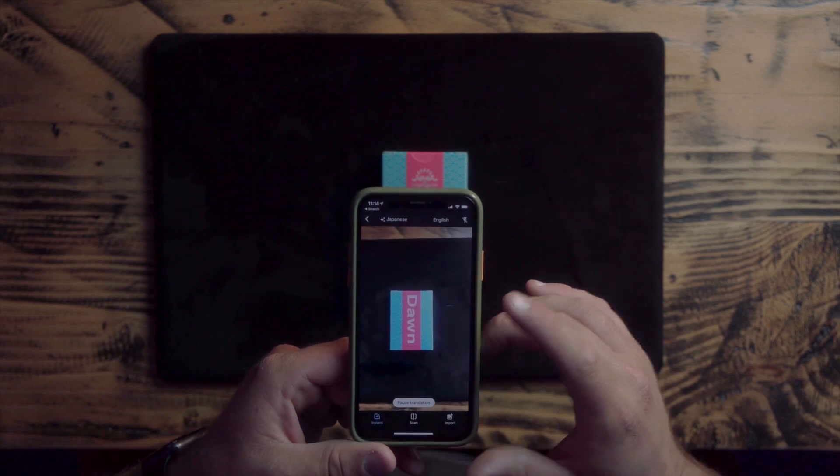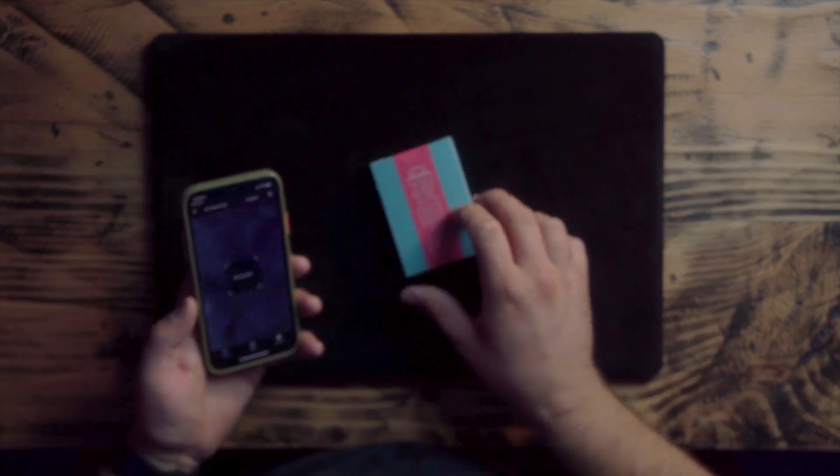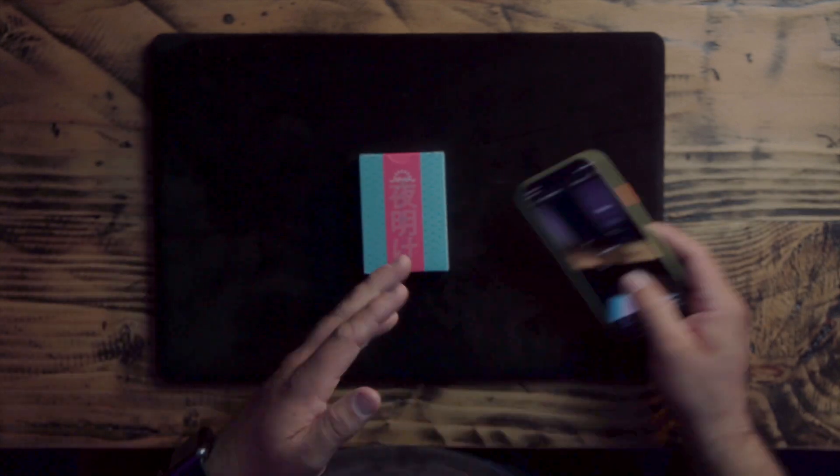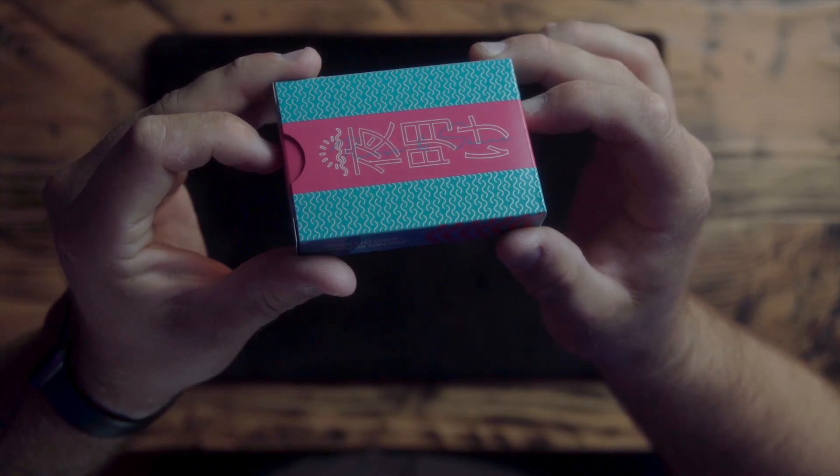It says Dawn. Not Sunrise. Maybe it translates to Sunrise, but Dawn. That's pretty cool. It says Dawn right there, and then it says Rise and Shine underneath it in this cursive. That's pretty cool. Rise and Shine.